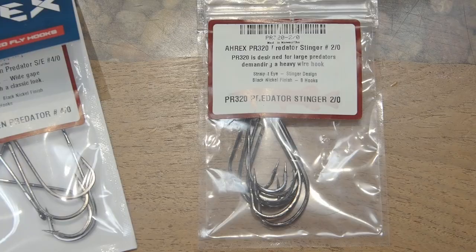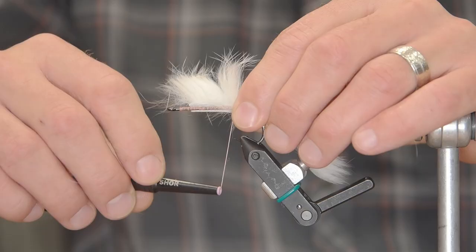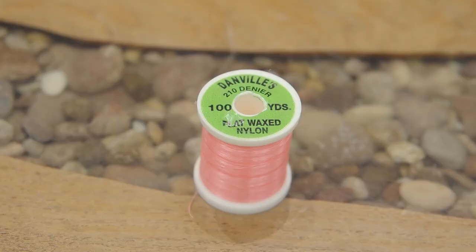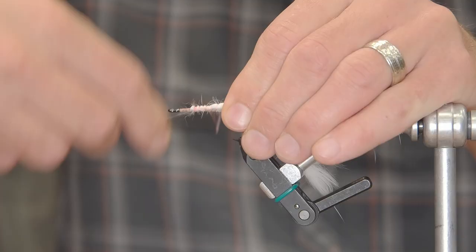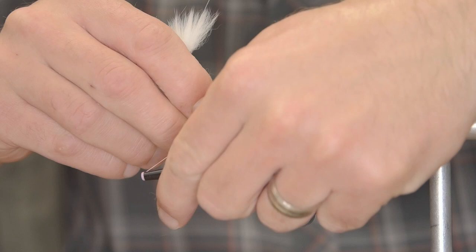Alright, because this is a two-hook fly, we're going to start with the rear hook, in this case being a 2-0 A-Rex Predator. We've started with a base of pink flat wax nylon and we're just going to wrap a white rabbit zonker on here. I want that tail to be as long as the shank of the hook at any rate.